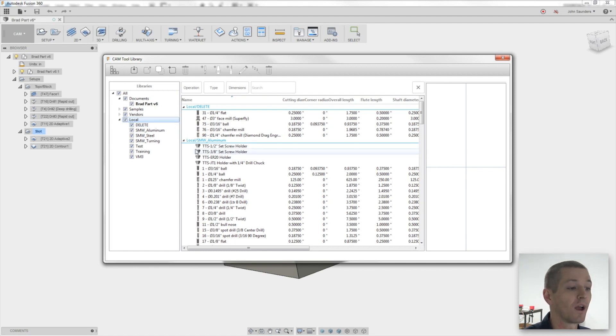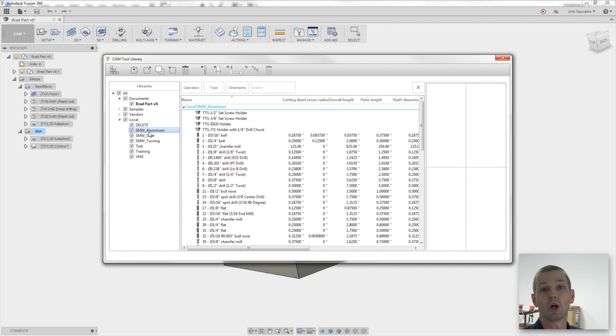For those of you at expert level, one thing you can do is sync your library as a file across something like Dropbox, which is a really cool little hack — then you effectively have cloud libraries. Here's how the library works: you build permanent libraries, which are the ones that are local. So I have a Saunders Machine Works aluminum library. That library exists, and every time I pull a tool up I'm pulling from it.